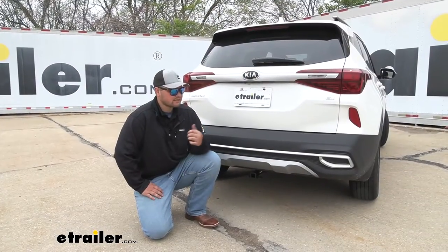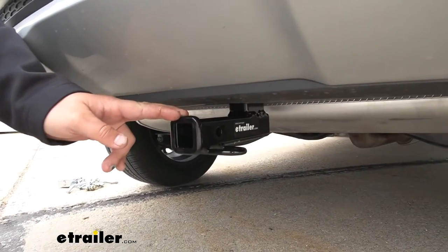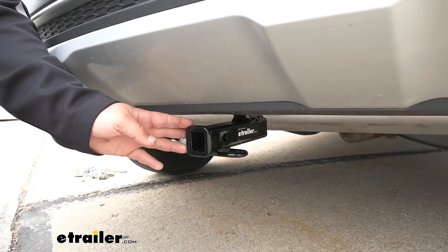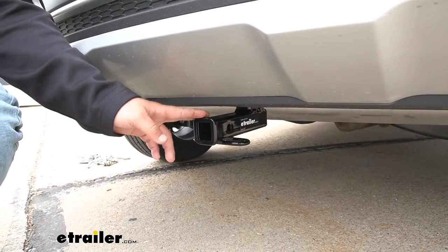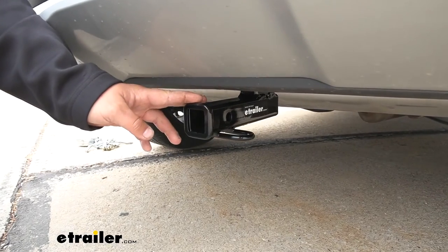Maybe you want to take your jet skis to the lake — this hitch is going to be able to pull those no problem. This is what our hitch is going to look like installed. It looks really nice under here. The cross tube is completely concealed, so the only thing you're going to see is that receiver tube opening, keeping it nice and factory looking while also maintaining a sporty appearance.